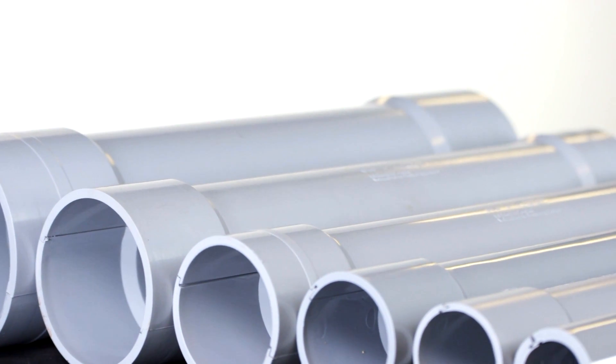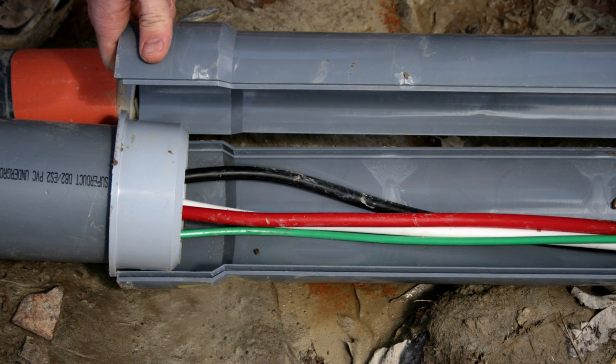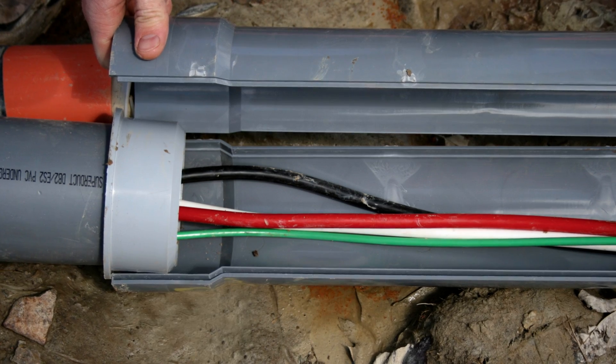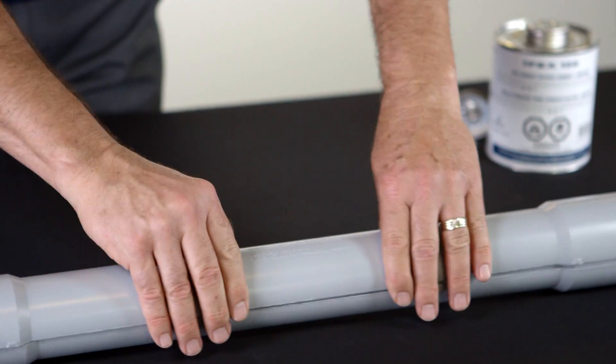EPR Repair Kits can be used in direct burial, concrete encasement, above ground and surface areas. Some of its advantages are: EPR Kits allow repairs to be made without removing installed wire and cable. Conduits can be quickly and easily assembled using PVC solvent cement.